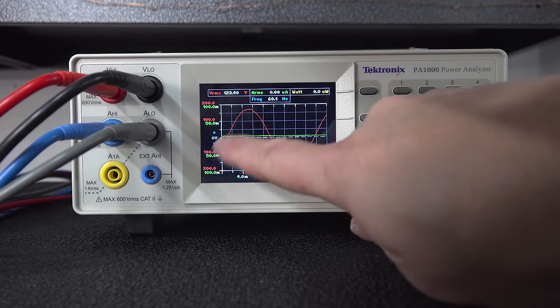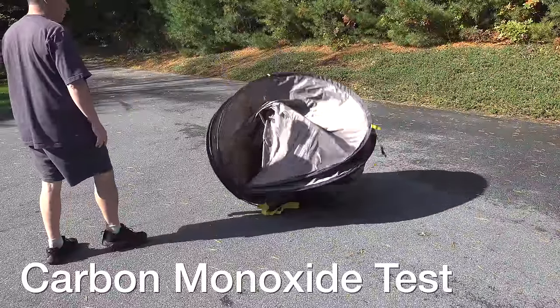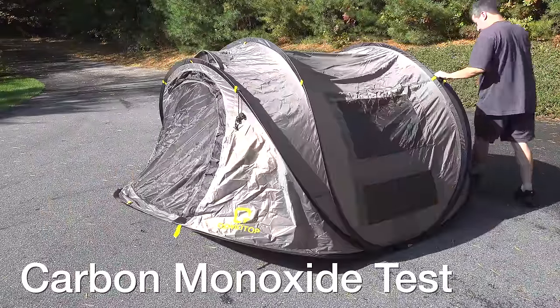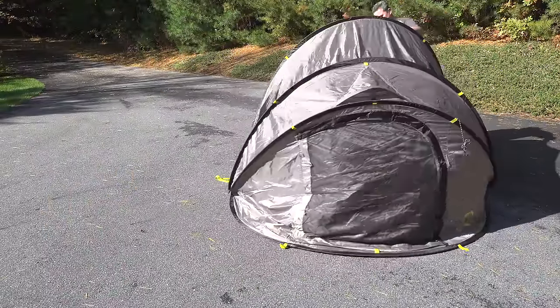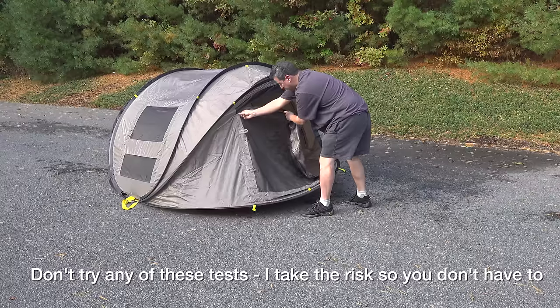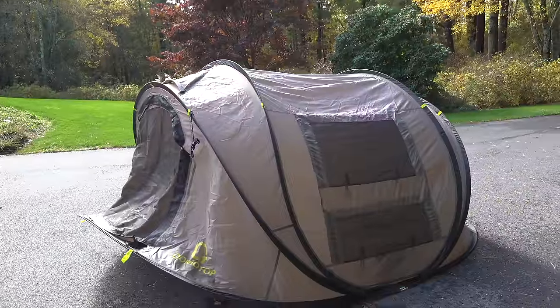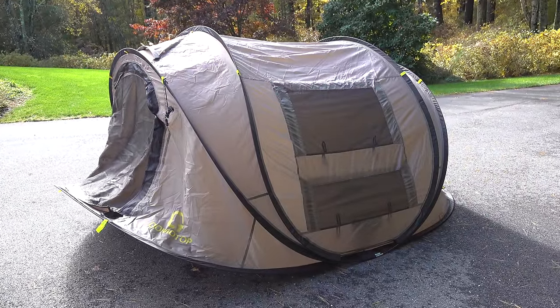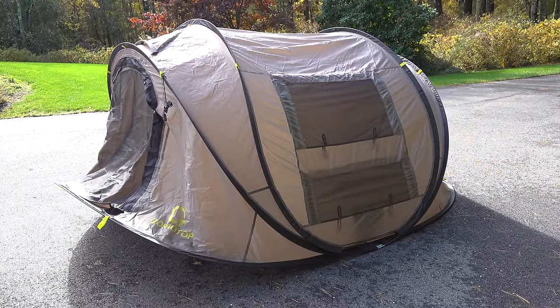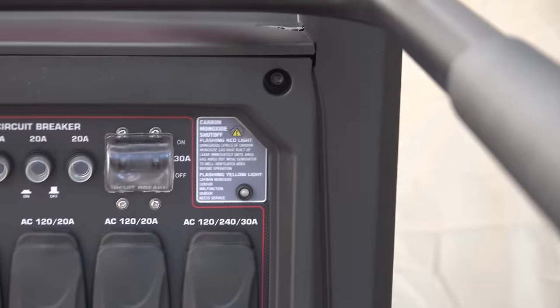I also verified that this unit was putting out pure sine wave power, which was exactly what they advertised. The Predator 9500 also includes a carbon monoxide detector — so if you ever started it up in a garage or inside a building it would automatically shut itself off. To test this, I put it inside a tent, closed all the doors and vents, and after less than a minute the unit completely shut down. The red LED blinking indicates it picked up monoxide, confirming the unit was working correctly.